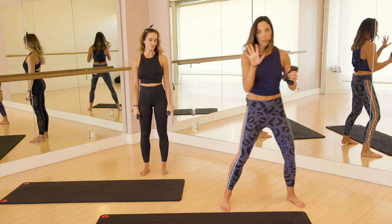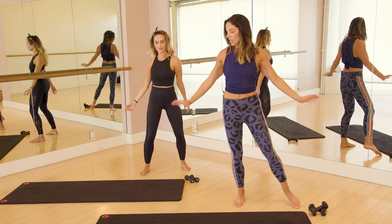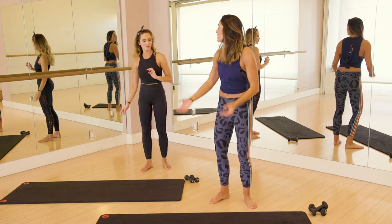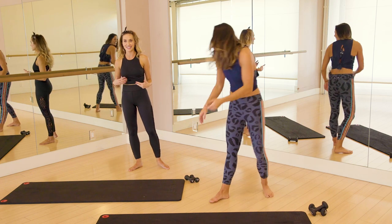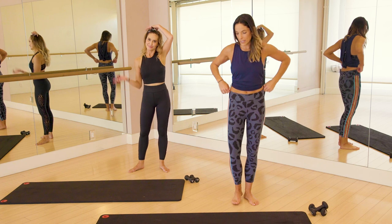Alright, we're going to put these weights down, shake that out a little. So we're going to go into some standing bar work next. Now my arms feel just like — we have the buns and the guns and the abs, and now we're getting a little more buns. Going back to the buns and thighs too.